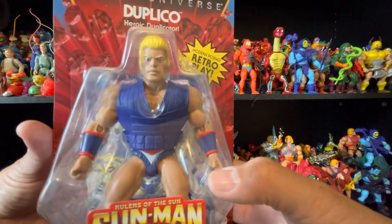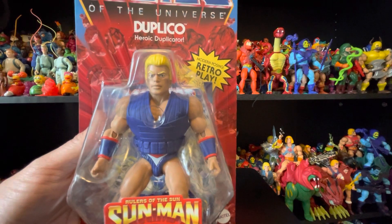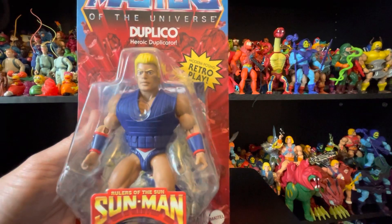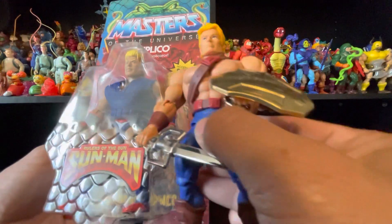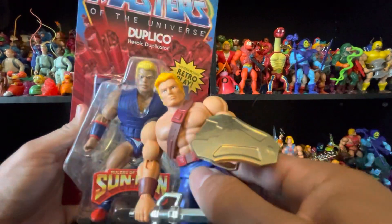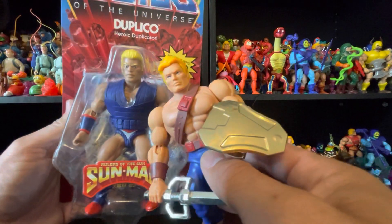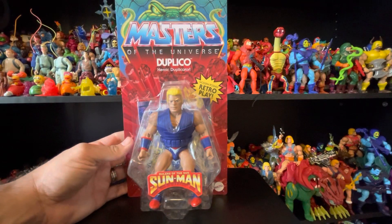There he is, there's his head sculpt. They compared him to New Adventures He-Man, but the head on him looks smaller than this one. I'll take them out right now so we can do a better comparison.